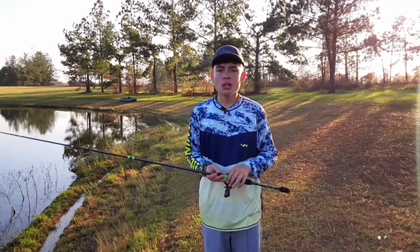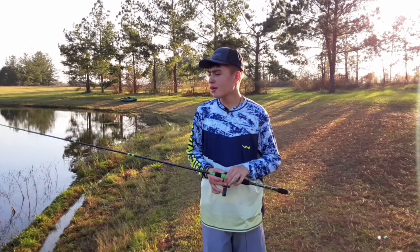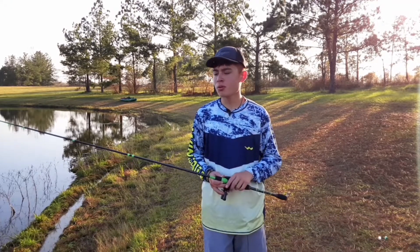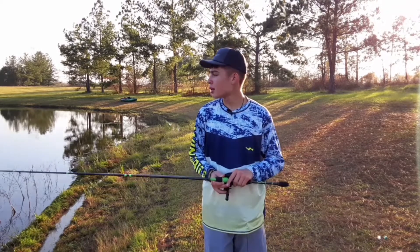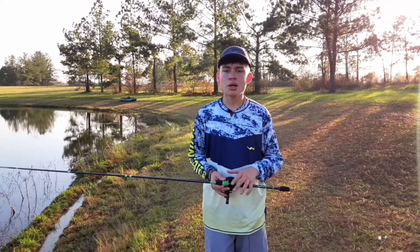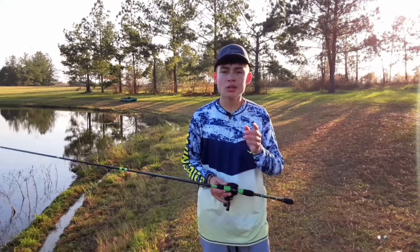Thank you guys for watching another episode of Ezra. Hopefully you guys like this mic setup — I was thinking about doing this setup a little bit more. This is my first time really using a mic setup; it's set up to my chain. Hopefully you guys like this setup I got going on. I'll catch you guys on the next fishing adventure of Ezra, peace.